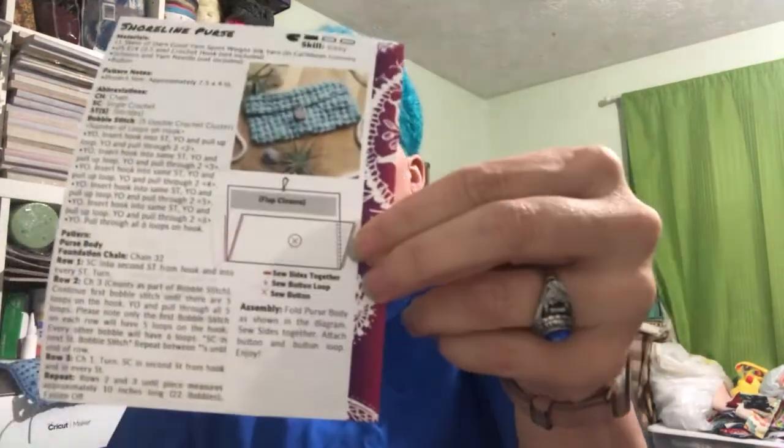We definitely need the buttons for the purse. I like the fact that we're just going to be crocheting a rectangle and then doing a flap closure — so that's kind of cool. I think I can actually make this one! It's skill level easy, and it's a one-skein project, so this skein should be enough. It looks really cute.